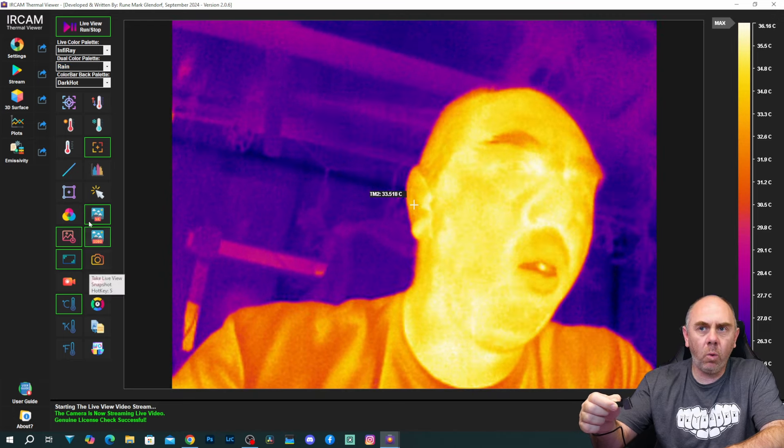We then have the option for adding a temperature line, which will track the temperature across a line — showing the maximum and minimum along it. We've also got the option for showing a live view histogram. If I turn that on, you can see the histogram has appeared down the side. If we want to reset everything on the screen, we can just click 'delete all' and that'll clear off all the additional temperature measurements.